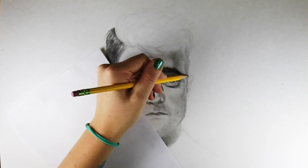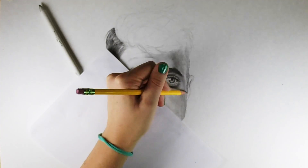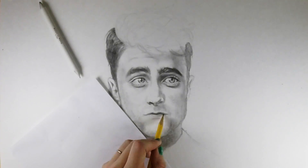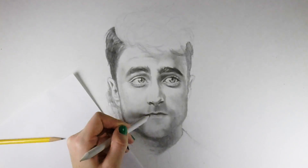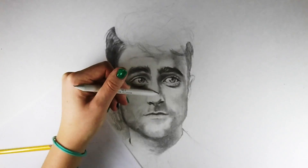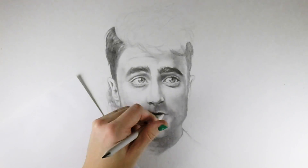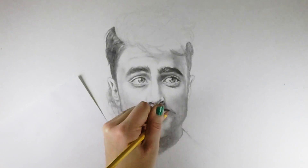Another tip to help you focus on the whole drawing is to take a step back. Stop what you're doing for a little bit and hold your picture five or six feet away from you. That allows you to see the whole rather than focusing on details, so you can see if everything's in the right place. You can also see if you've used enough values. I used to draw really lightly and think my work was great, but I was working two inches from my paper — when I hung it on a wall, I couldn't see anything. Taking a step back is one of the best tools I ever learned.